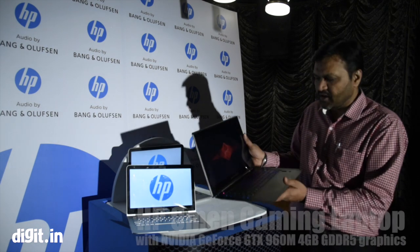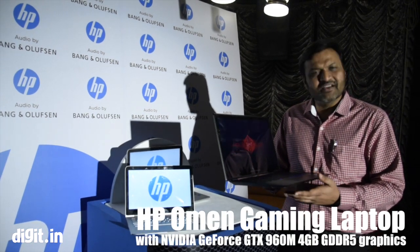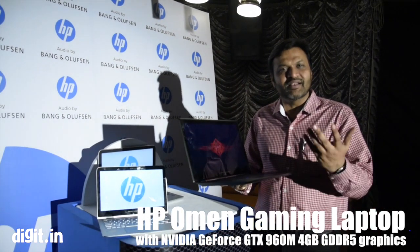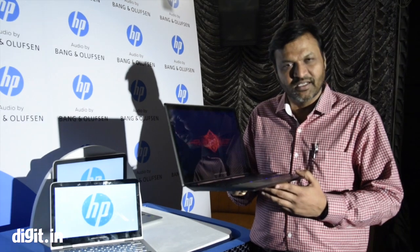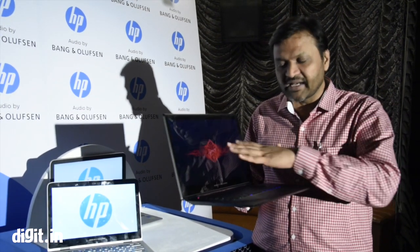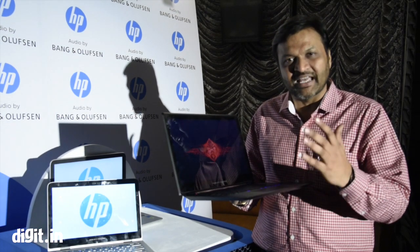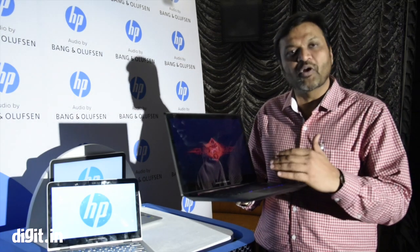HP Omen is the first product. Generally when you speak about gaming, things will be bulkier, heavy and stuff like that. This is a very unique design we have created in the gaming market without compromising on any performance — a very sleek wedge-shape design which makes it very thin, light, cooler, and with super hot performance.